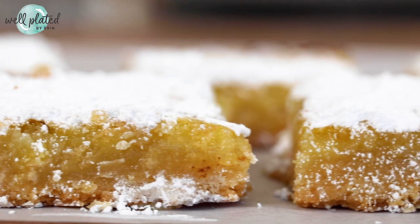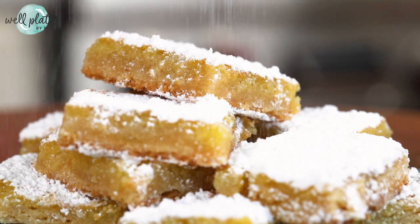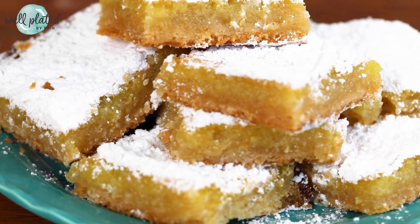Lemon bars are a classic dessert and in my family we discovered two tricks to make them even better. These bars are so easy and so delicious, my sister's been making them since she was 12 years old. Let's get started.